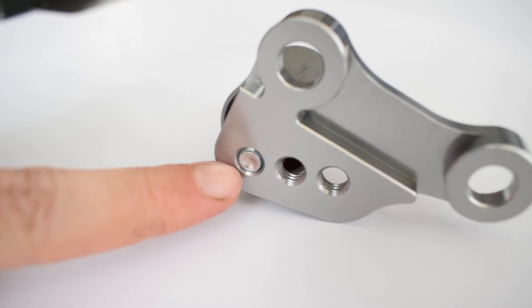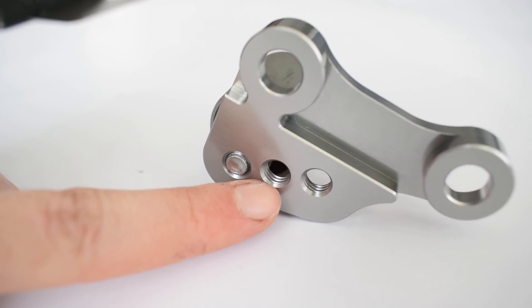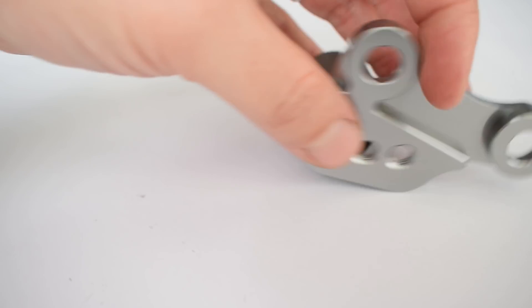Another thing worth noting are the three different possible positions for the bearing. These are used in the case of the 7AG engine, which needs to use a different timing belt to the 4AG engines. So regardless of what kind of 4AG or 4AG mutant you have, this thing is going to fit.